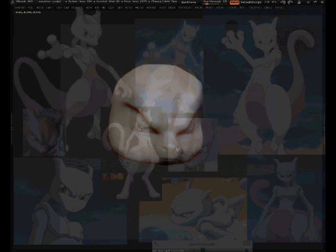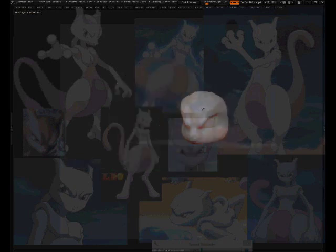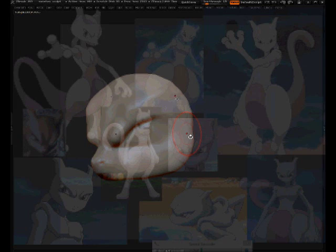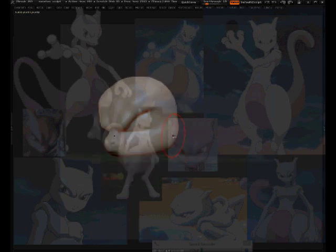Most of the time with these Pokemon speed sculpts, because they're basic forms and general shapes, I don't do a second pass — I just sculpt it out quickly, color it, do a quick turnaround, add music, and put it on YouTube.